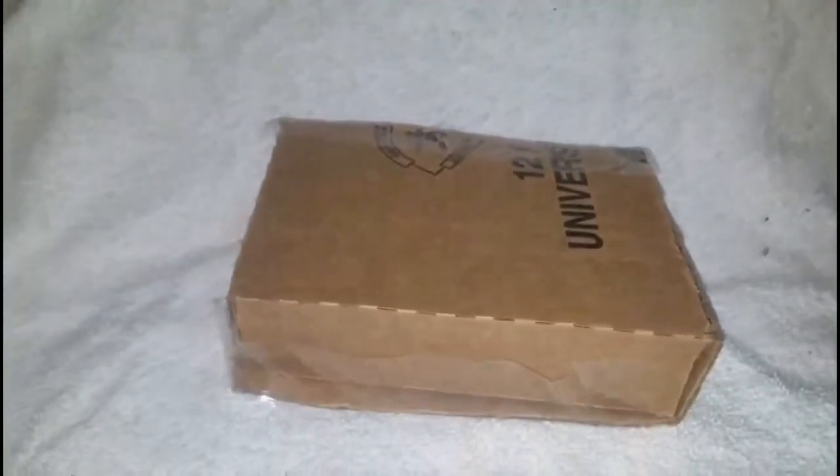As you can see, a package packed up like this — you can step on it, whatever — there's absolutely no way that those shoes will ever get damaged. I hope this video helps you.